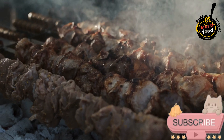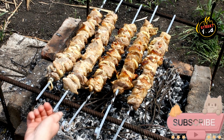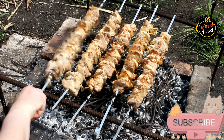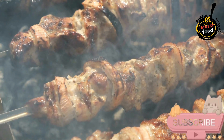Preparation steps. Marinate the meat: in a large bowl, mix the olive oil, lemon juice, minced garlic, cumin, paprika, coriander, salt, black pepper, and oregano. Add the meat to the marinade and toss to coat well. Cover and refrigerate for at least one hour, or up to overnight, for best flavor.